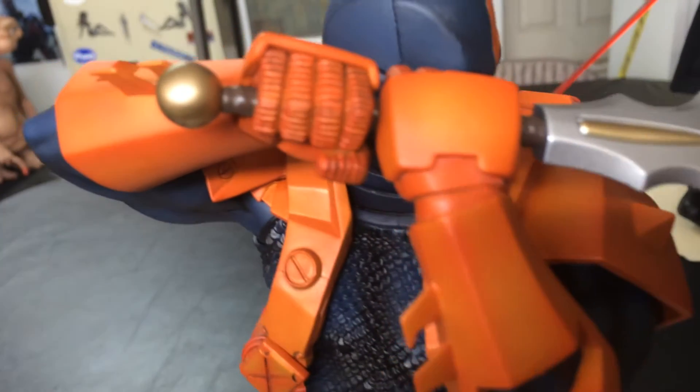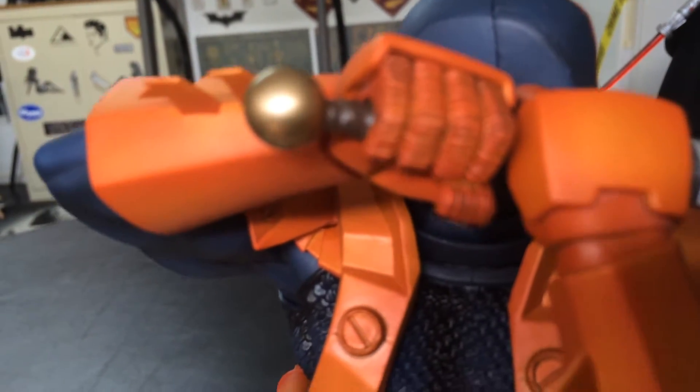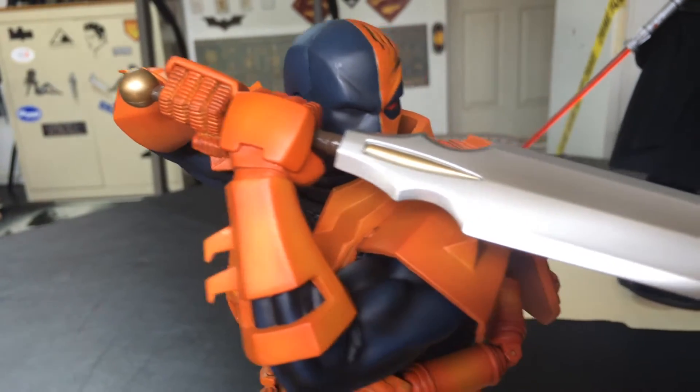It comes with this really nice sword. It slides through the hand and you just screw it in with the little ball screw there.